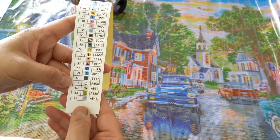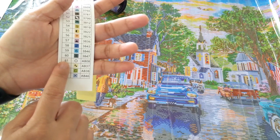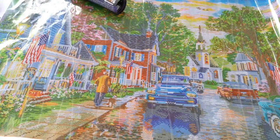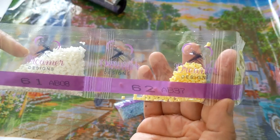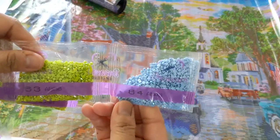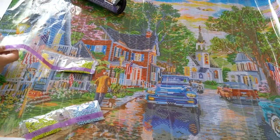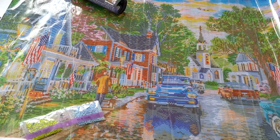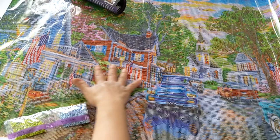The painting has 64 color drills, and there are four AB colors — the last four in the set. AB number 61 is white with symbol O — it goes to the light on the lamppost, on the road, and on the houses. AB 62 is yellow with a ribbon symbol — it goes to the garden and the windows.